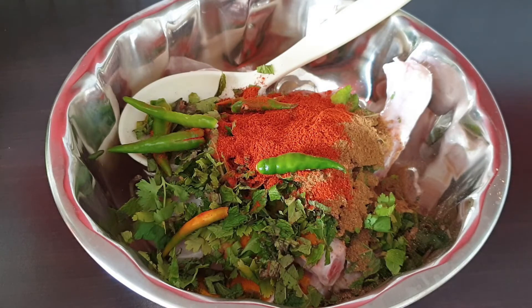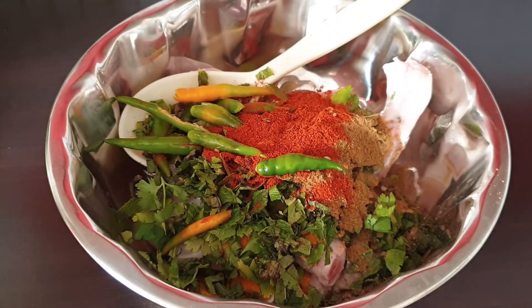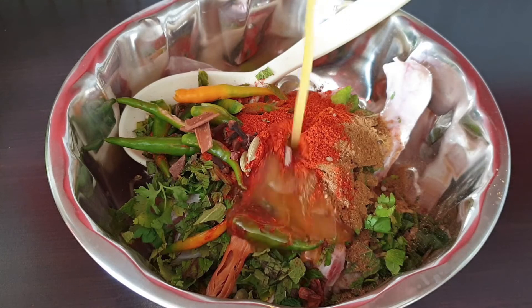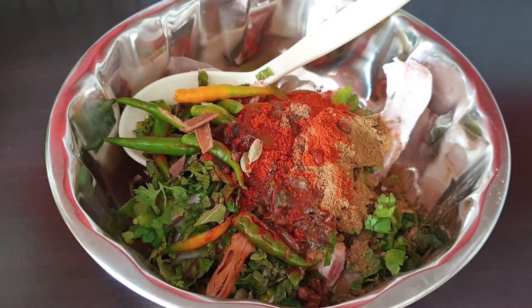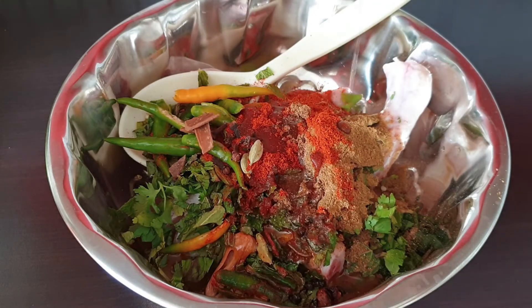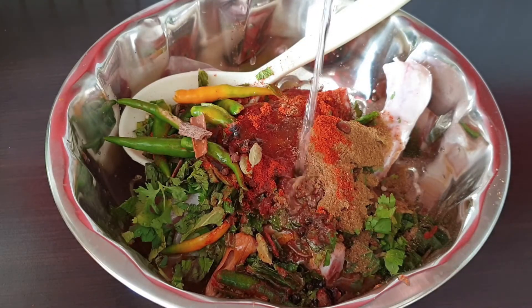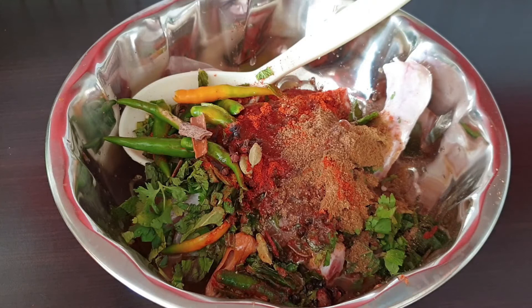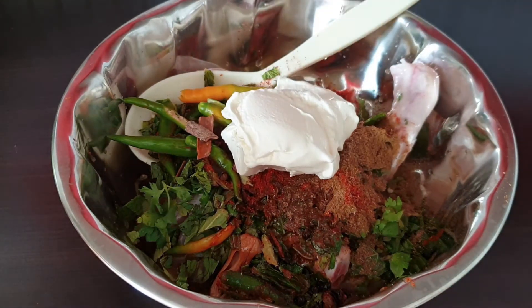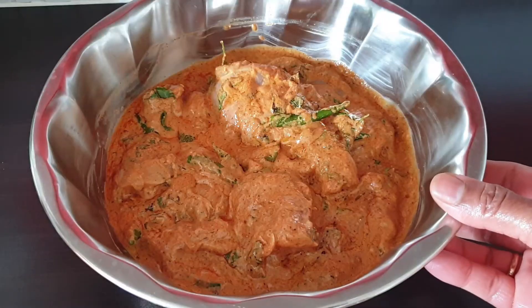Patsupu, uppu, biriyani masala, aviyani. Red top and fold it under the lid. Then fold it under the lid.